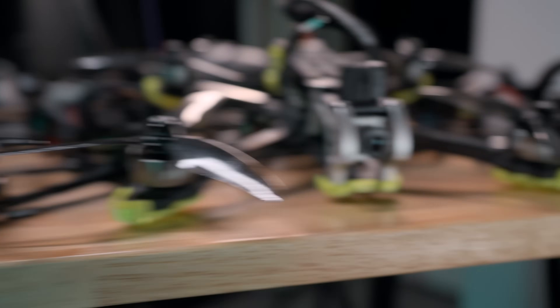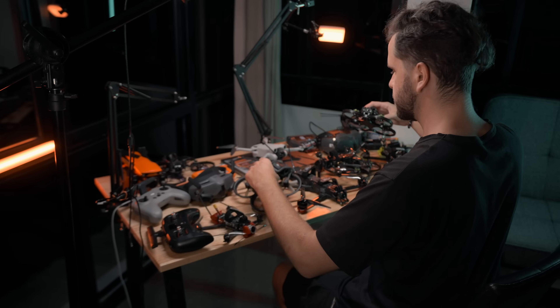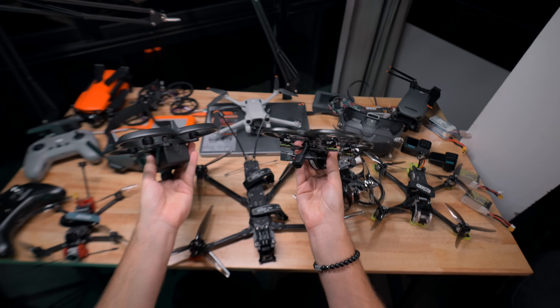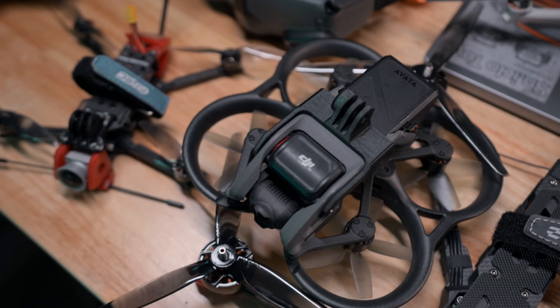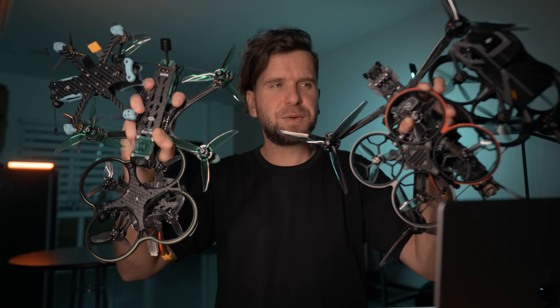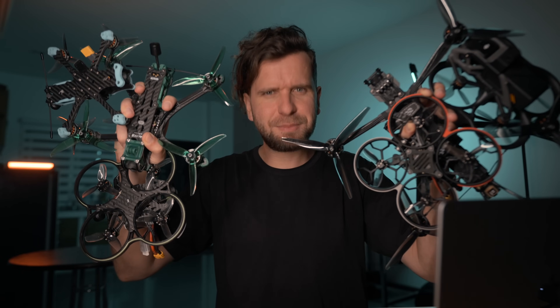First you need to pick your drone. I do have a lot of FPV drones, and all of these I didn't assemble myself. Now there are many companies that make ready FPV drones for filming and flying, and they are quality solutions. Let's start from the least interesting and then pick the best one.